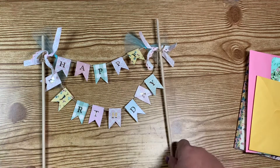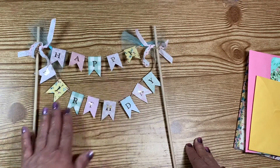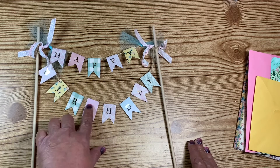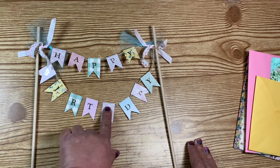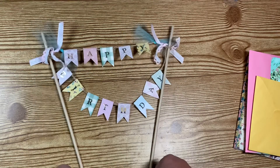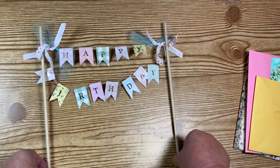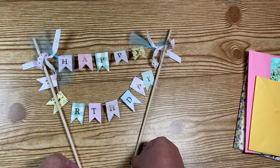The banner pieces fold over on the twine she used to tie them down. It does say 'happy birthday' and she used a variety of paper. It looks like these are alphas that she has stuck down on each little banner piece. I'm sure it goes horizontally on the cake — that's so so cute.